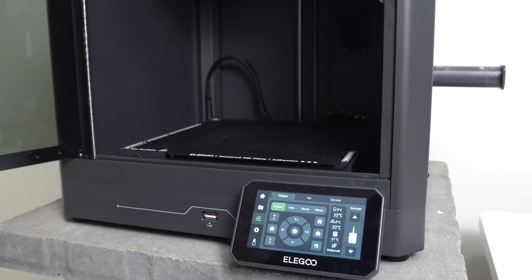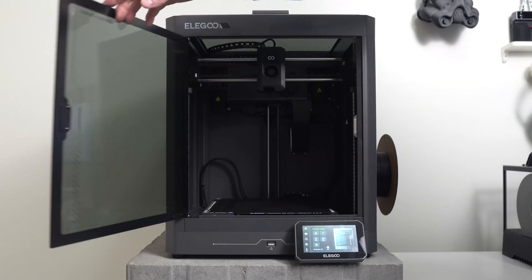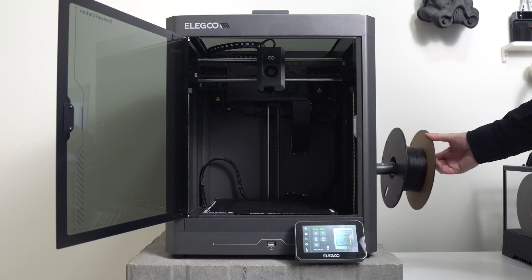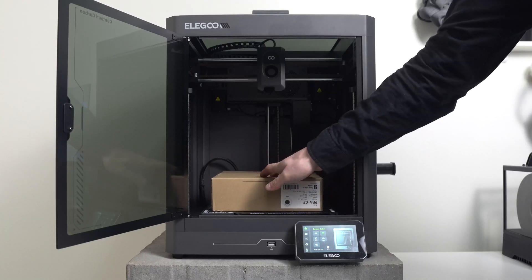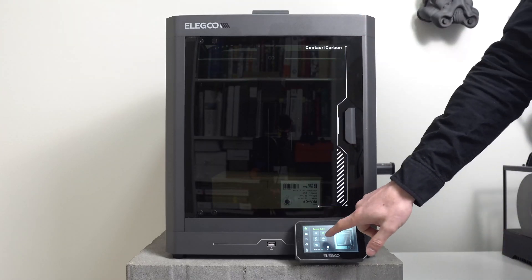This is a feature request — Elegoo, please implement a filament drying option. For this, you're going to send the heat bed all the way to the bottom position, set the heat bed to 110 degrees Celsius, place your filament on top, put a cardboard box over it, close the door, and put the top plate on. You'll leave your filament in there for 10 to 12 hours, and by that time your filament should be dry.